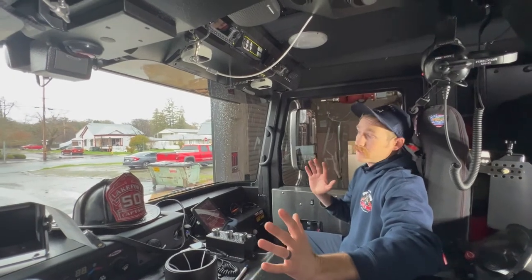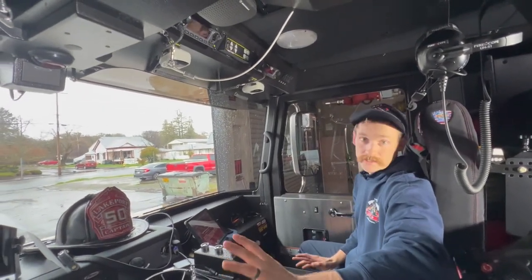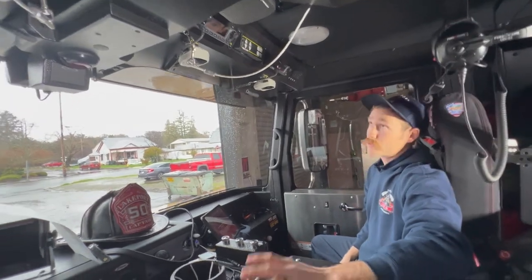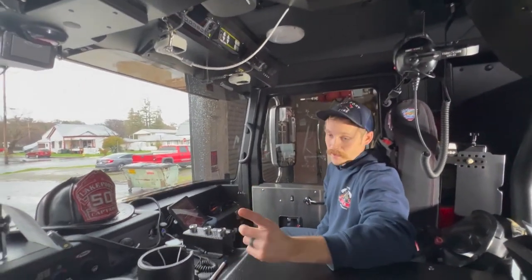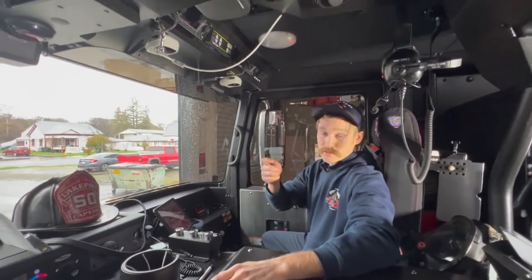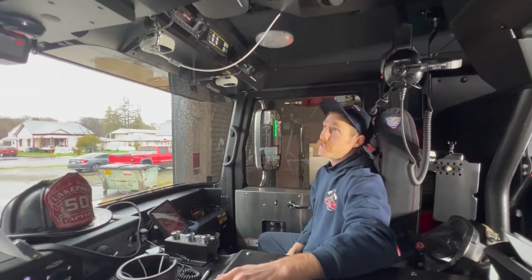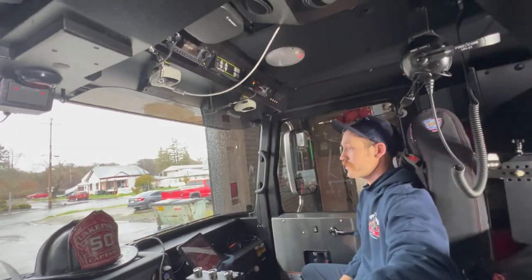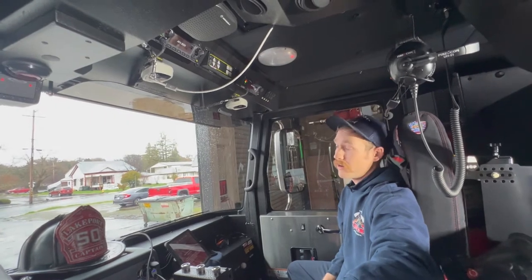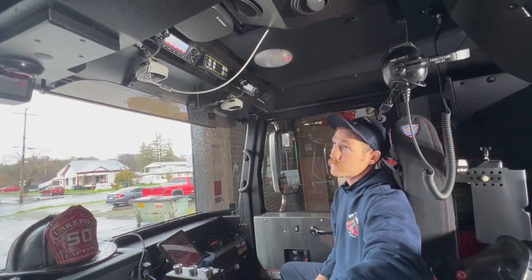Now we're going to go over the basic functions and features of these radios in our everyday use. These radios are turned on by our battery — they're directly wired in, so when we turn the battery on, they go through their normal start-up cycle and default to the last channel they were on. As they come on, you're going to hear the voice announcements.